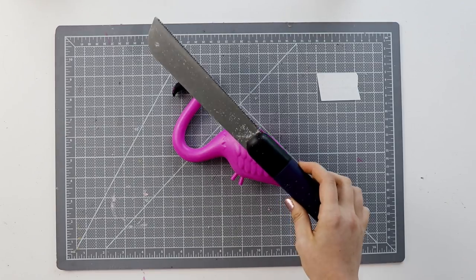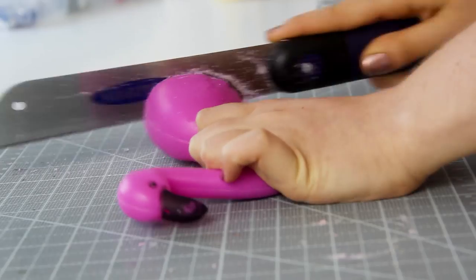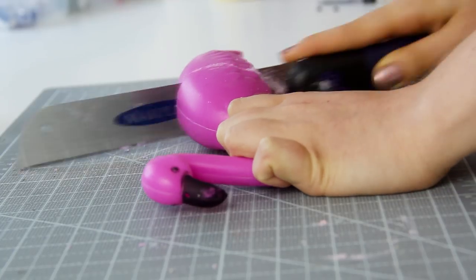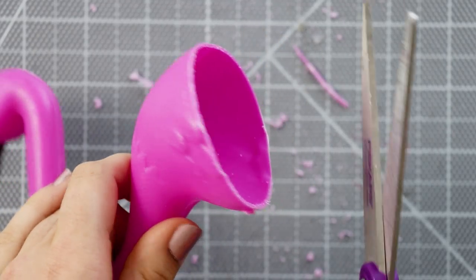You'll also need a small saw. Start cutting about halfway through the flamingo's body and carefully cut all the way down. You can use your scissors to cut the last little bit, and then use your scissors to trim down any rough spots.